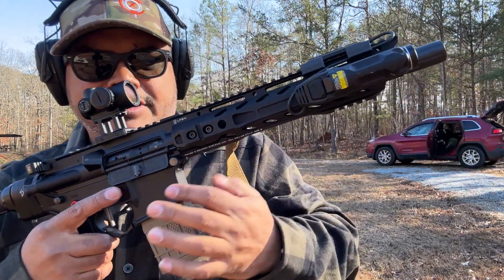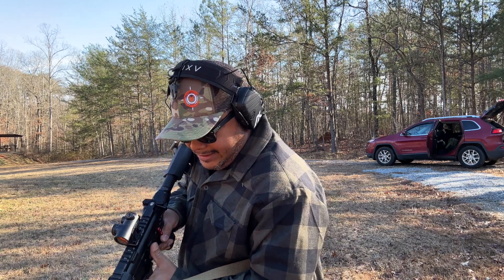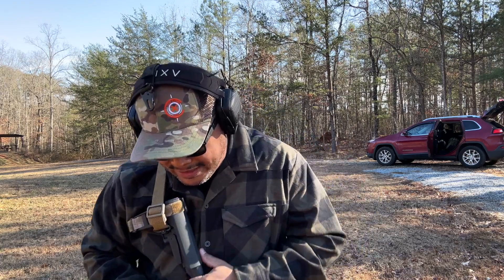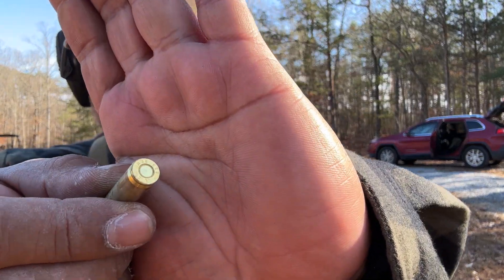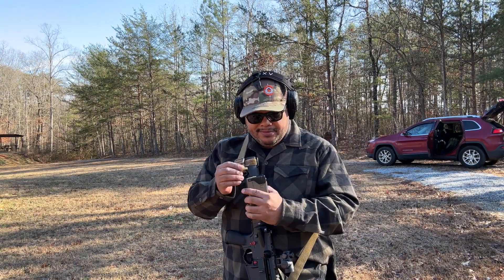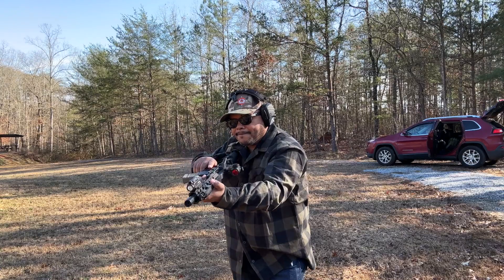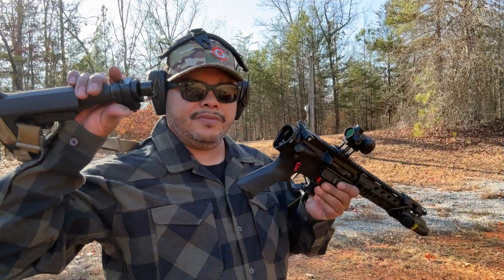Got a malfunction — let's see what happened. Got a live round there. Let me pick up this round and see what happened. Got a light primer strike — I don't know if you can see that. Let's grab another mag, put it back in there, and see if we can get it to go bang this time. All right, let's continue shooting.